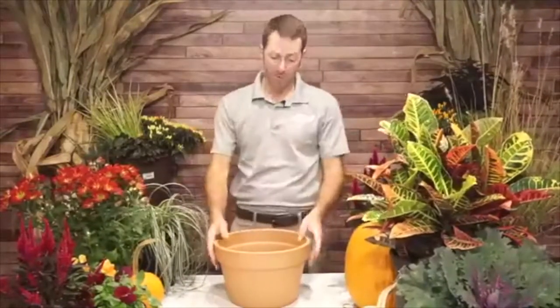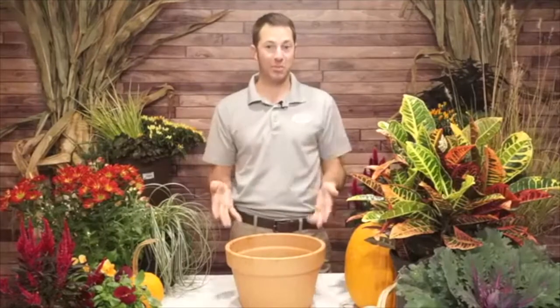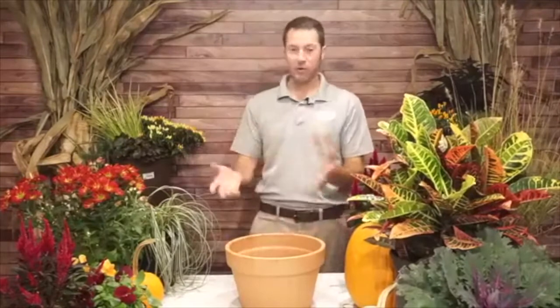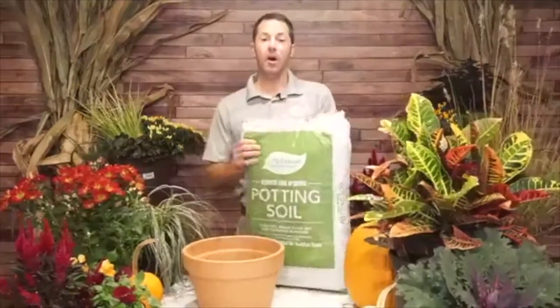I want to show you how to plant bulbs in a container. We just did a webinar on bulbs — the value of bulbs is so high because they're easy: plant them, water them, and you're largely done. There's a lot of choices in bulbs, and I'm going to show you how to do them in containers. If you have questions about bulbs, check out that webinar where we covered planting depths and bloom time frames. The first step is to fill your container with soil.